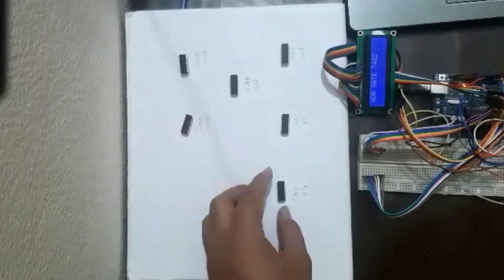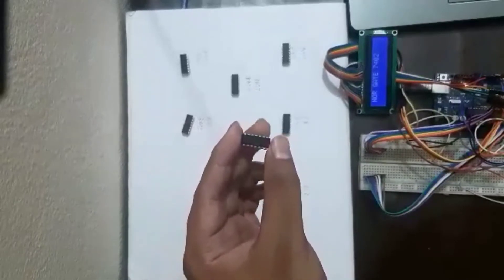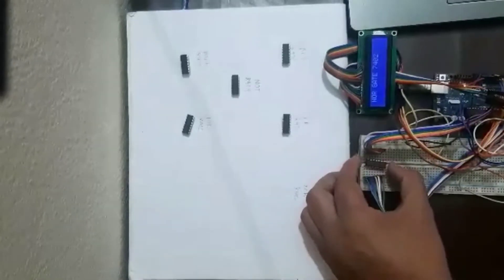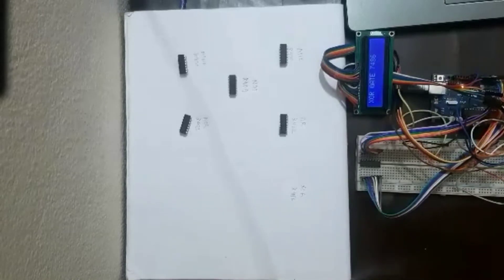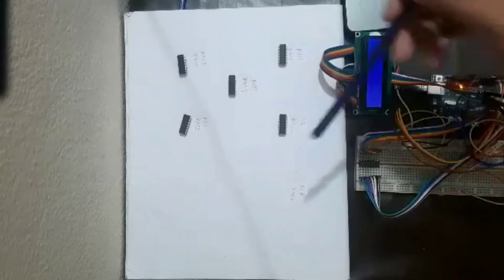Then finally, we'll check the XOR gate IC 7486. Let's see if our project shows this IC as XOR 7486. We place it on the breadboard and restart — it shows XOR 7486. So our hardware demonstration is absolutely working correctly.